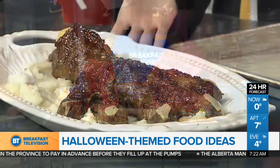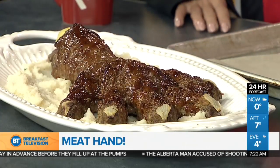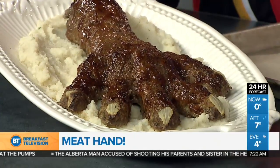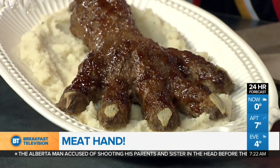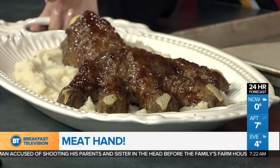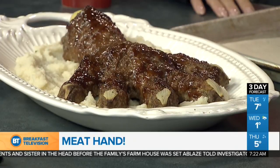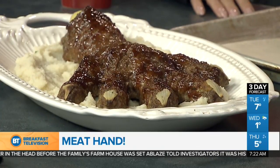We welcome Julie Van Rosendahl to scare up some Halloween food for us this morning. It's a tradition to bring the meat hand. It's evolved — I put a little arm into it, so it's more like a meat arm. There's a wrist and a bit of the arm. I got the idea off the internet about 10 years ago. Someone had put a meatloaf mixture into one of those Jello molds shaped like a hand, and it's so gory and awesome that it's become like our Thanksgiving turkey — this is what we eat for Halloween every year.